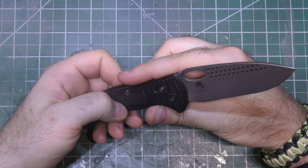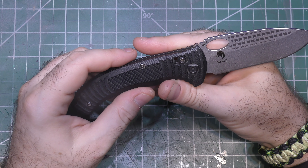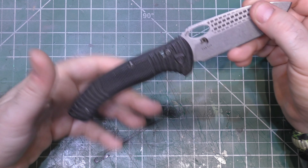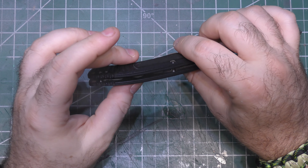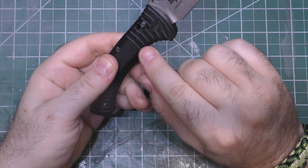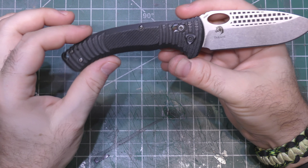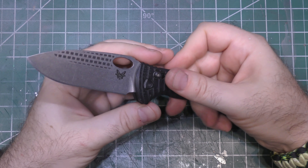Benchmade is really great about helping you. Basically the only thing you can't buy from them outright is a new blade — you can purchase a blade, but you have to send it in. We've got the new clip on the way, and we're going to redo all the hardware. We're going to take the whole thing apart, including the access lock, and give it a whole new look.